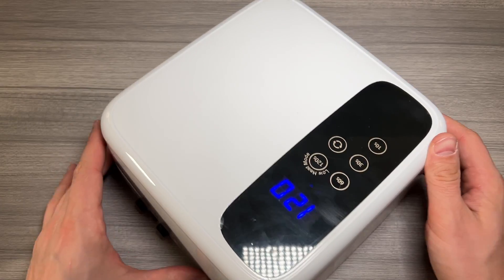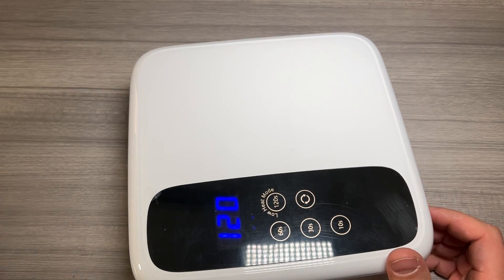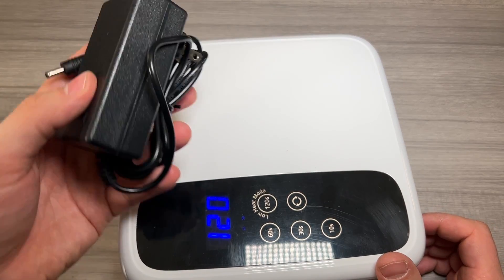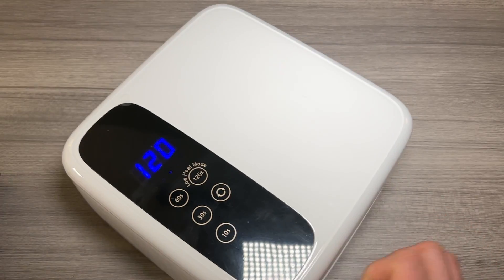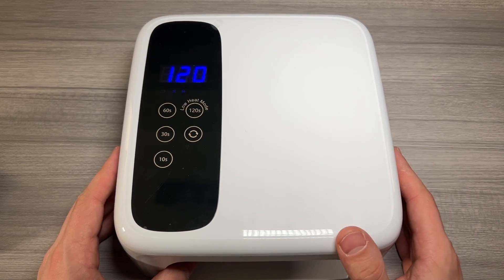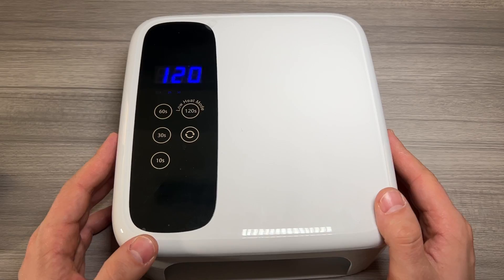It does have a built-in battery. As you can see, it is not currently plugged in, but it does include a nice AC power charging cable, which you can use the device plugged in or use it for charging. I really like that it's got a built-in battery — it makes it just a lot more portable. They do offer a few different color options; this one is just a nice sleek white color.